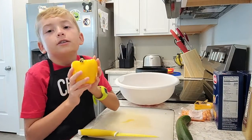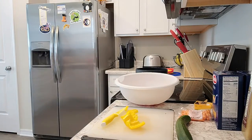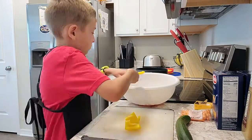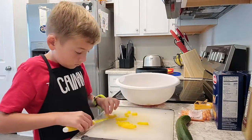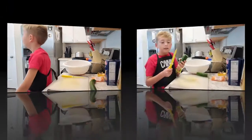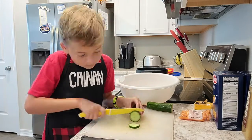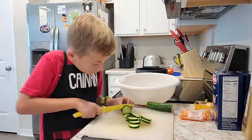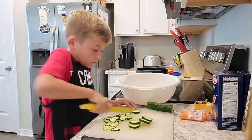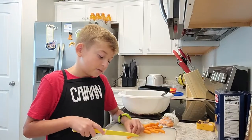Now cut up your yellow pepper. Now slice up your cucumber — I'm going to cut the cucumber into small slices and put them into a bowl. Now add some chopped up carrots.